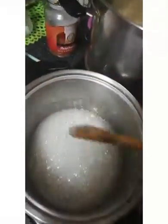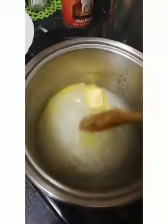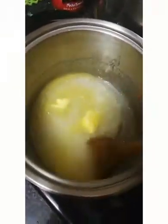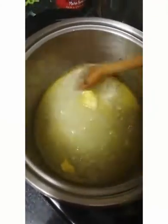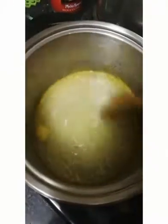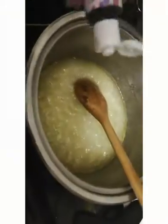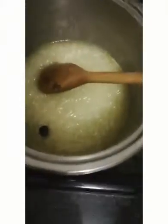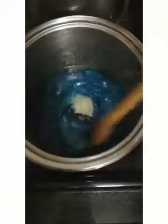Now we're adding the butter or margarine — I'm using margarine today, you can see the yellow color. My mom used to use it and nowadays everything is butter, but today I'm going old school. I'm incorporating it until everything is blended smoothly together, and then we're adding our coloring. Just a little bit — I'm looking for a light color. That's beautiful, that's exactly what we're looking for.